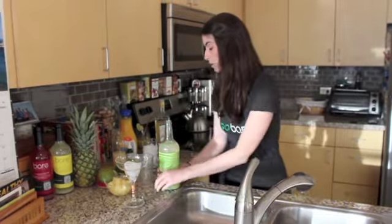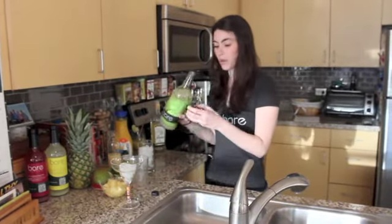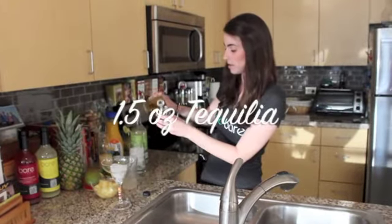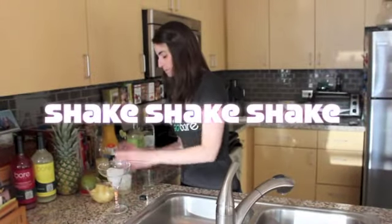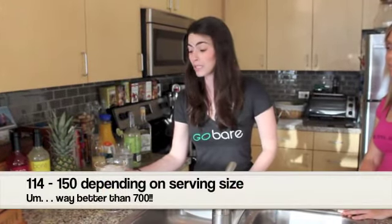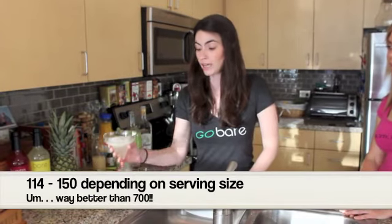Today I am going to make a margarita. We're going to do about three and a half ounces of the Bear Mixers, with just one and a half ounces of the tequila. It's about 114 calories. It's really clean, simple, delicious, and low-cal.